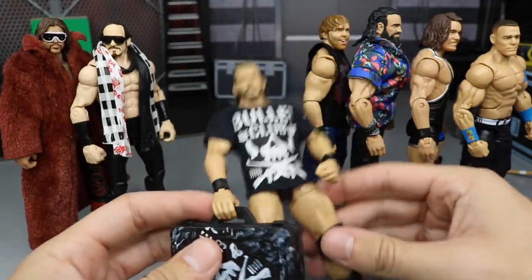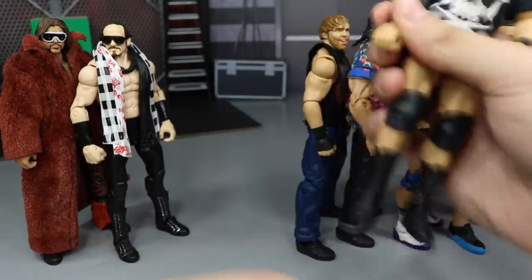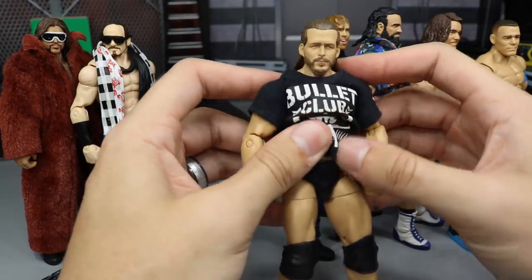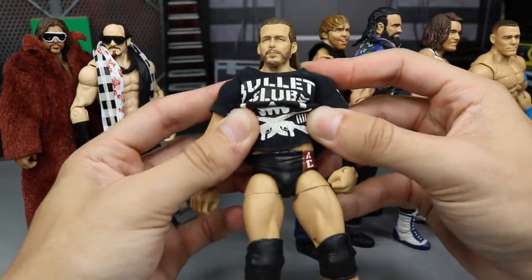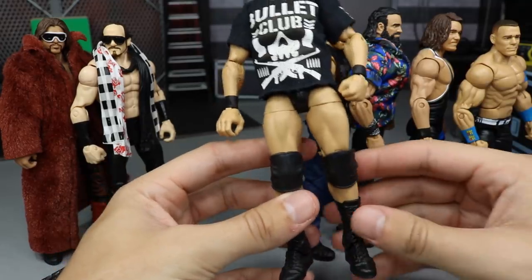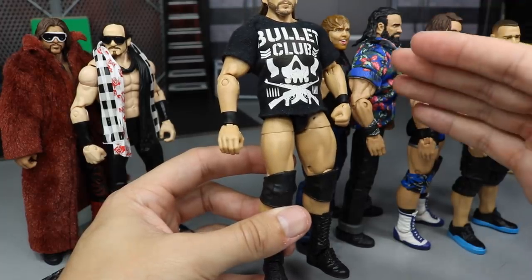Next up we have Adam Cole with his Bullet Club Money in the Bank briefcase from the PicFed. If we remove that, you guys will see this is the Epic Moments 3-pack Undisputed Era Adam Cole, as you can see on the tights. All I did was switch some bigger legs on here — I think it's Bo Dallas legs. These legs were originally on my custom Adam Cole.